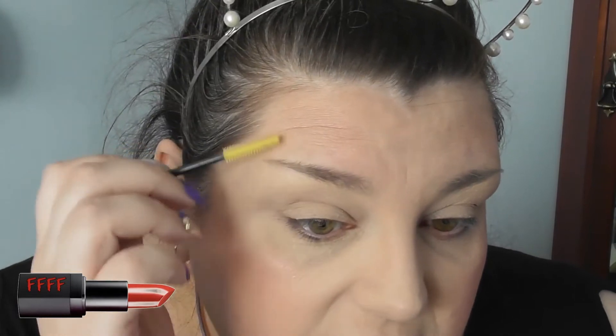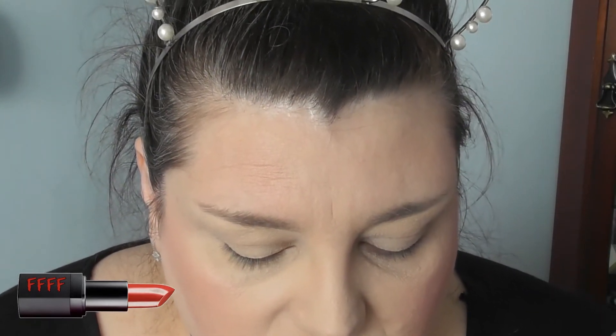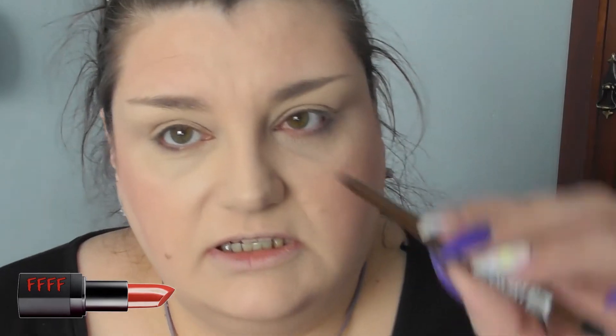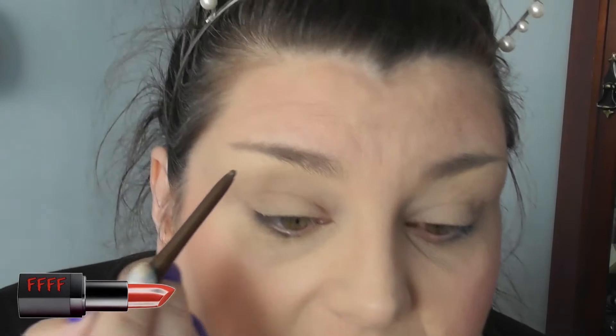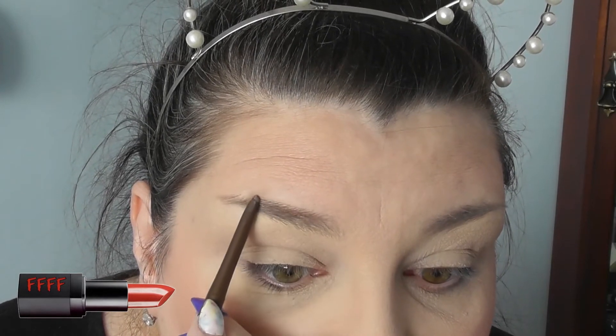Brow time. Clean spoolie, just to brush through them. And my usual Essence Pomade Pencil, waterproof in dark brown, which has got a brush at one end and a twisty-up thing at the other end. And if you take this brush out, there's actually a sharpener on the end of it, which is great. And I'm just going to follow the shape of my brow.